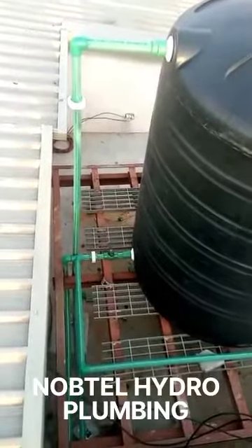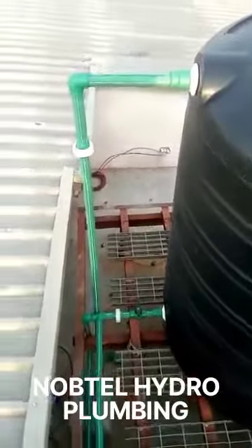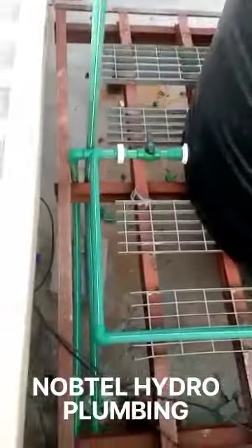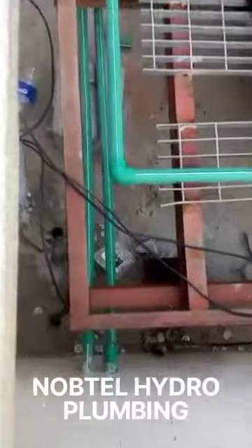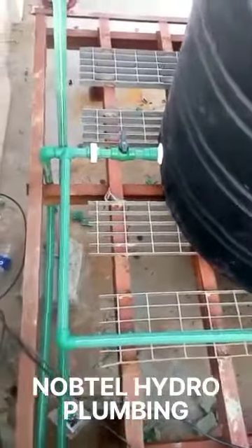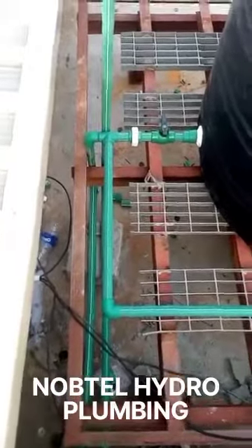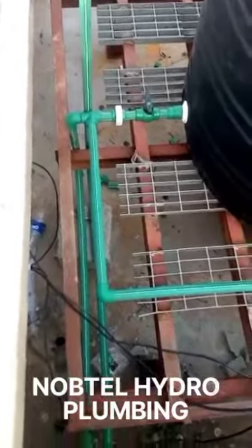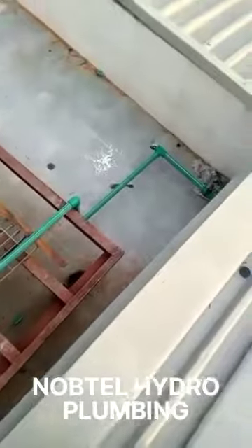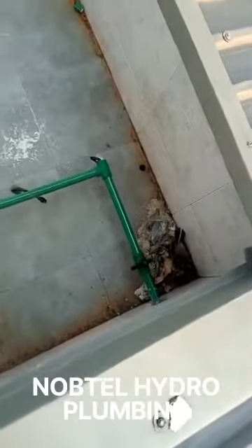This is the connection — how it looks. We have our supply from the tank that travels here to the wall, then the discharge line goes to the visitor's toilet and also the outside tap in front of the building. We also have a tee attached to it that travels all the way down to join the pressure pump.